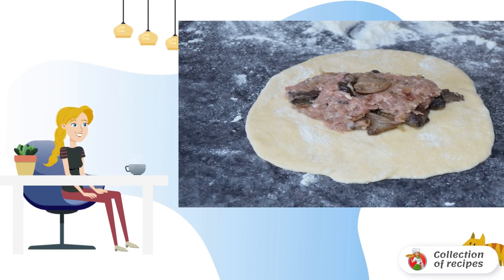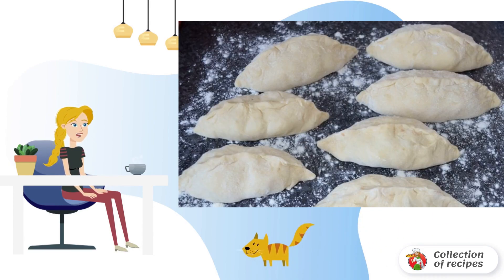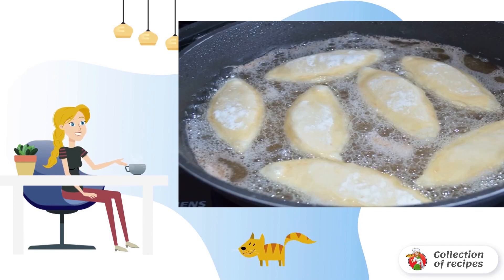But the filling can be absolutely anything — rice with egg, cabbage, potatoes, etc. Seal the edges and put vegetable oil to warm up. Put the pies in the pan seam down and fry on both sides until golden brown.